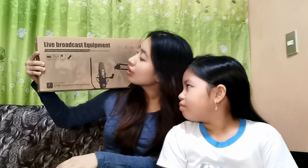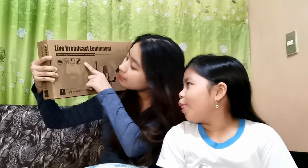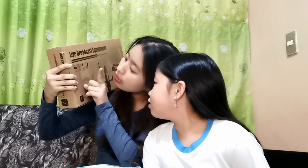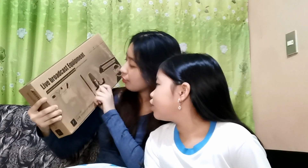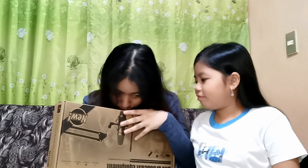Live broadcast equipment. It delivers truly professional performance with Alston Isabel TNAC operation. Ito siya. Meron siyang converter, recording stand, pop filter and microphone. So, nakabukas na. Really excited ako! Bango ng box.